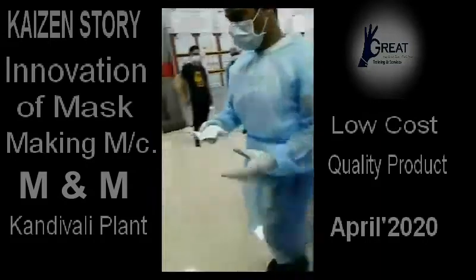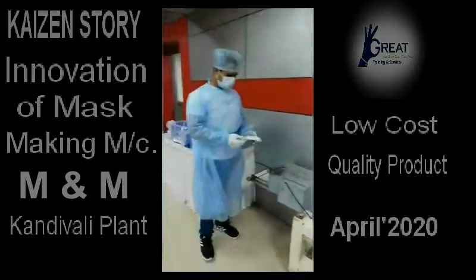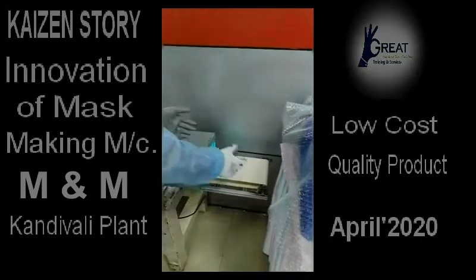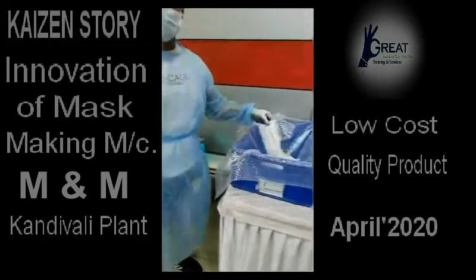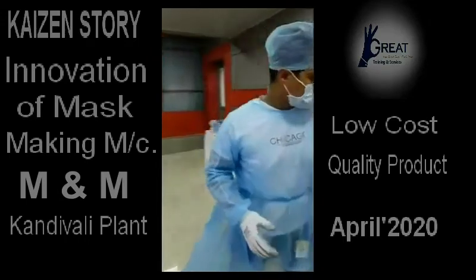After that, the final product goes into the UV sterilizer. It needs ear loop bending, then we keep it here and within 5-6 seconds it will travel from here to here. You will get the final product from the other end. Five seconds is sufficient for removing all the germs and bacteria from the mask. That is our final product.